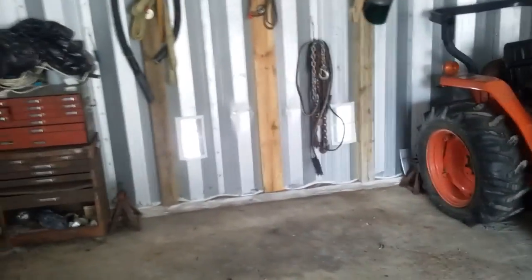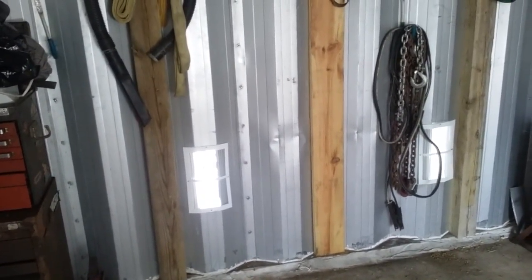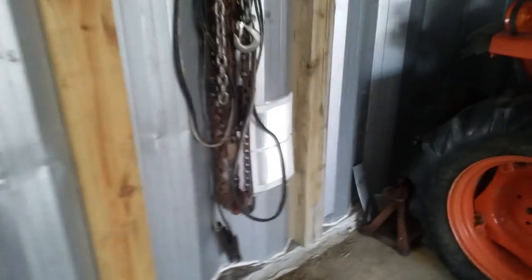I put some vents in the bottom here because the building is uninsulated — it gets a lot of condensation in the building during the summer — so I put vents on the bottom instead of running the fan. The air still blows through the bottom underneath the truck because it's getting a lot of surface rust on the frame.